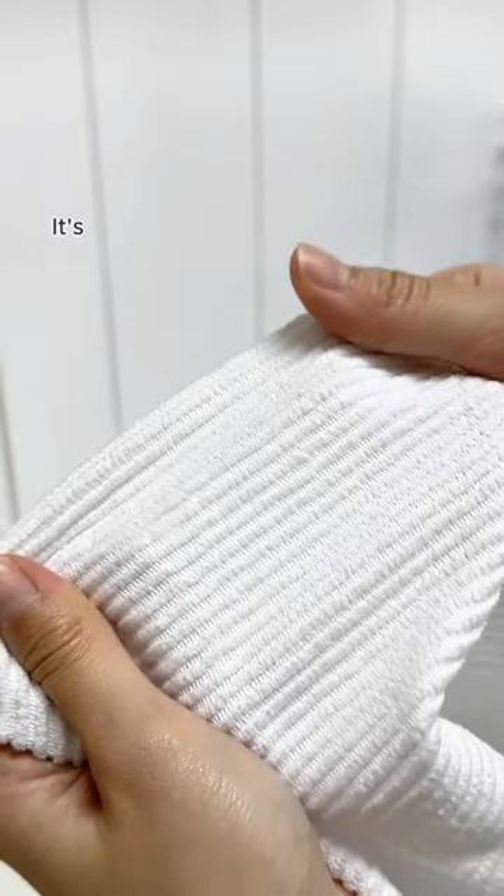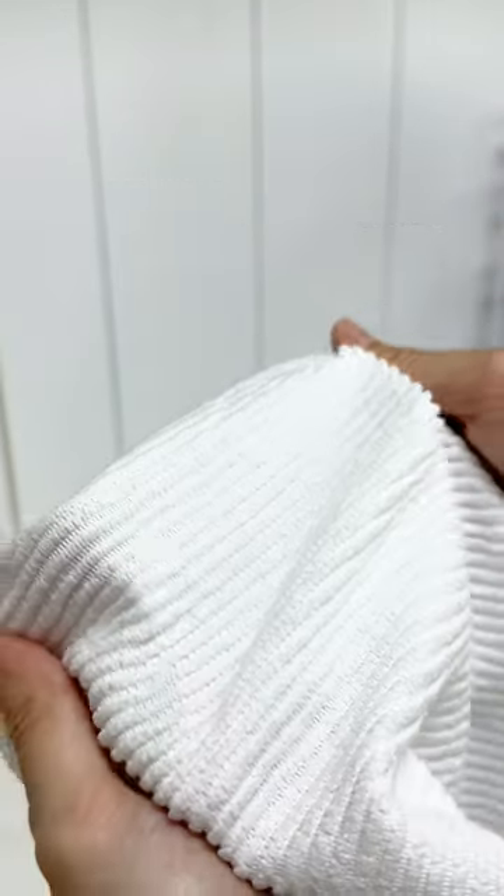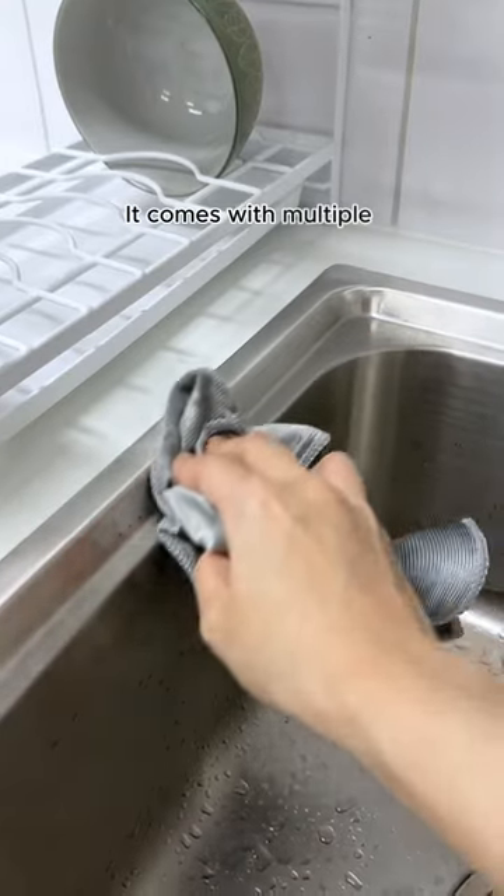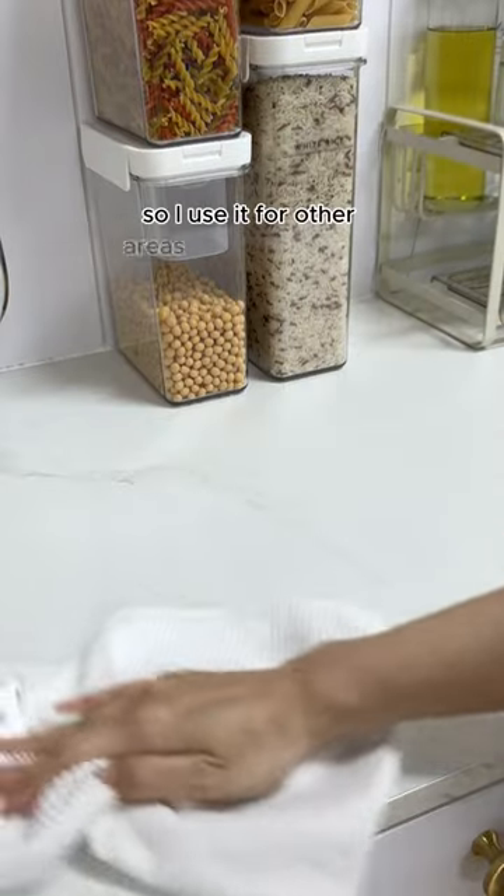And this cloth for drying my dinnerware. It's made with 0.5 denier microfiber making it highly absorbent — it makes drying my dishes super quick. It comes with multiple pieces in a pack, so I use it for other areas in the house too.